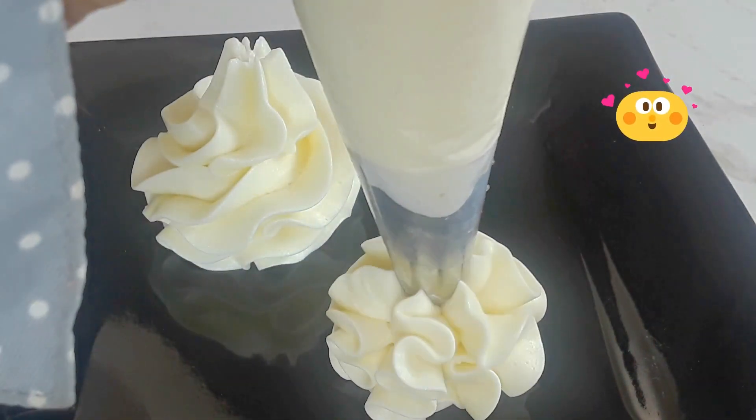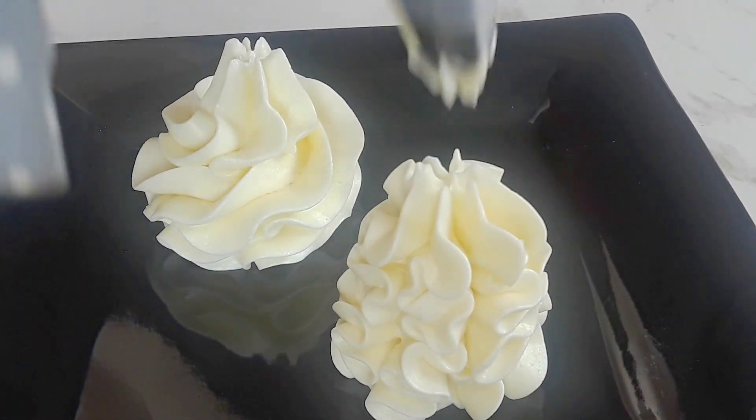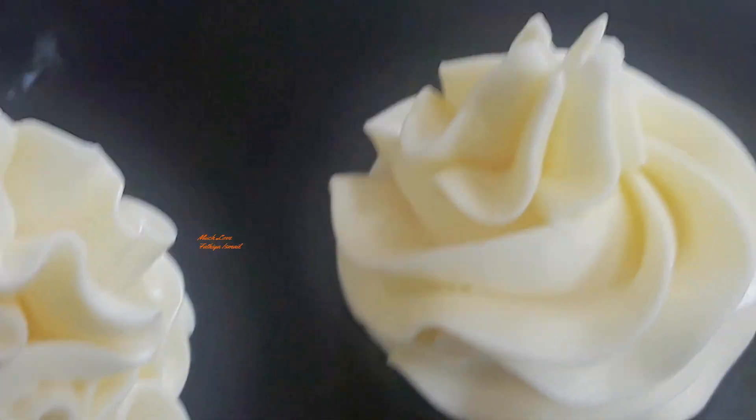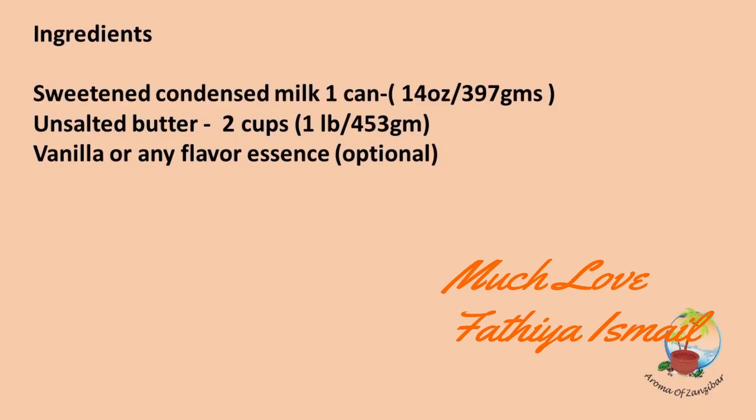Thank you so much. For more recipes, please visit me at Aroma of Zanzibar. You will find all the measurements and ingredients in the description box below as well as on the very last page. Thank you.